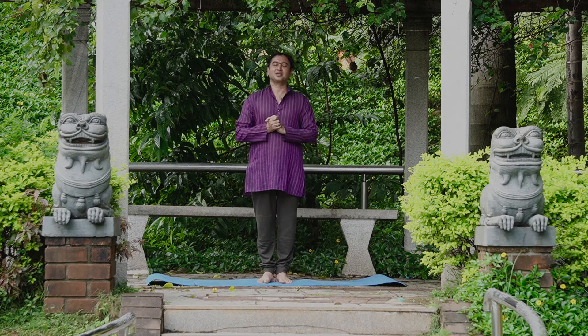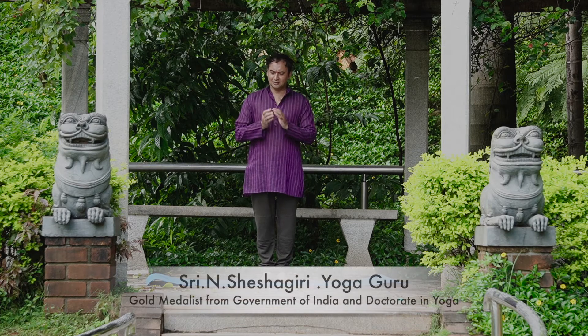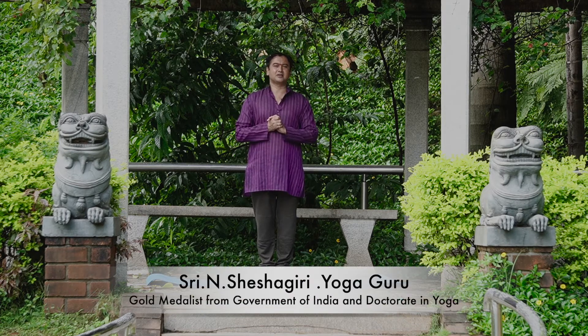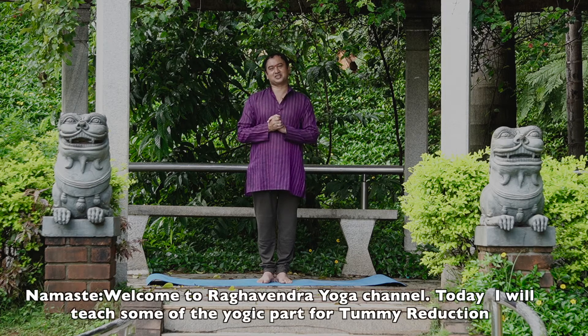Namaste. Welcome to Raghavendra Yoga Channel. Raghavendra Yoga Channel Ge Matthe Swagata. Today, I am introducing a yogic special part and it is also the most requested part. That is, Yoga for Tummy Reduction.